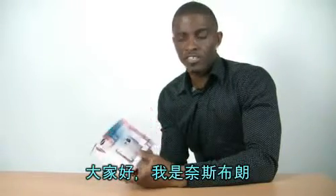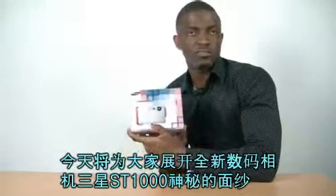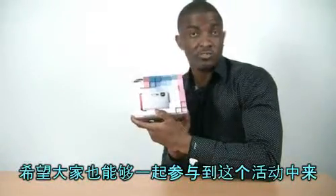Hi guys, I'm Naz Brown. I'm about to unbox my new digital camera SD1000 from Samsung. I hope you guys unbox it with me.